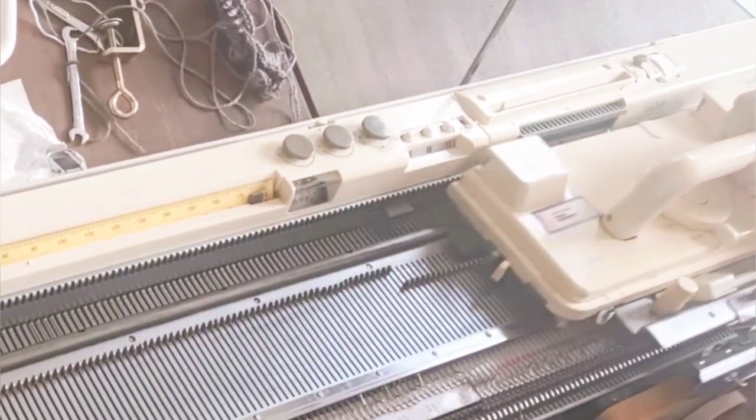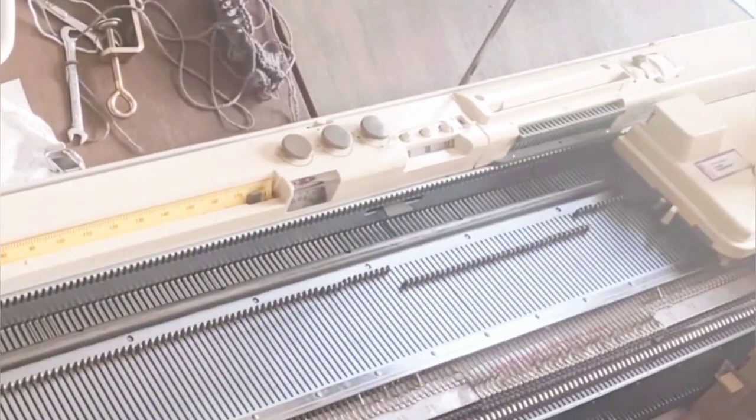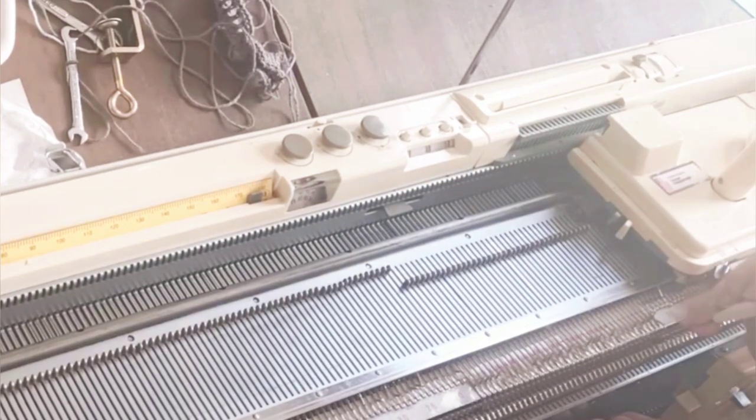If you want to do full needle rib, plan on swatching for half an hour or so. Don't cut that step short, because finding exactly the right stitch size and yarn is the key.